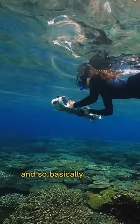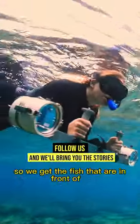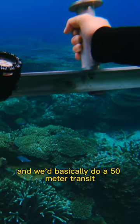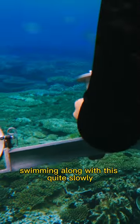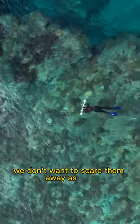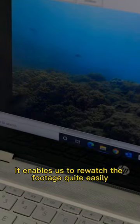Basically we swim and angle it down a little bit so we get the fish that are in front of us as well as just below us. We do a 50 metre transect, swimming along quite slowly because we're moving and fish are moving — we don't want to scare them away. It also enables us to re-watch the footage quite easily.